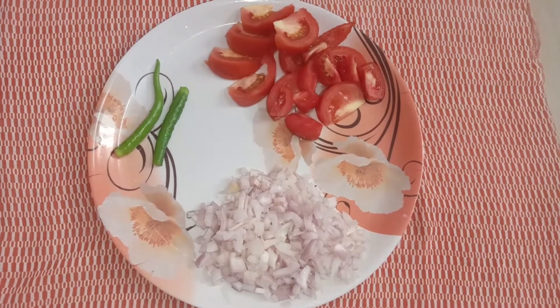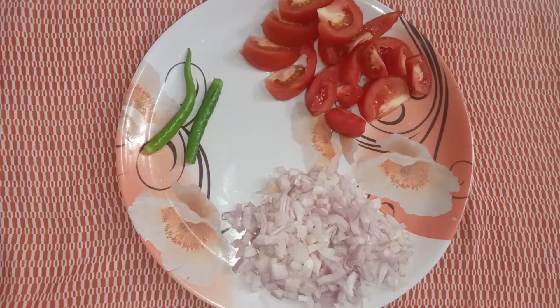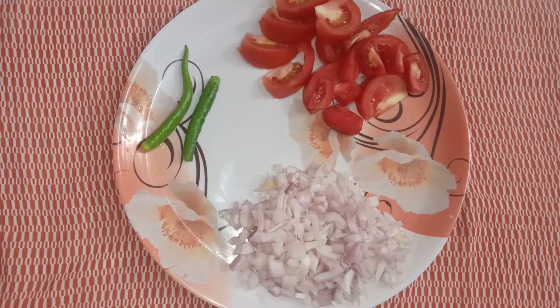You can cut the onion, the tomato is cut, and the green chili is cut.